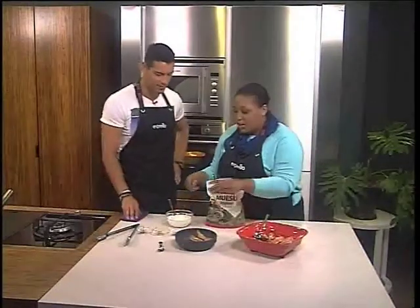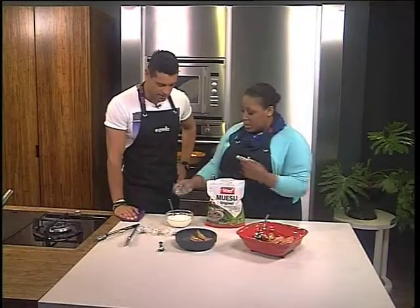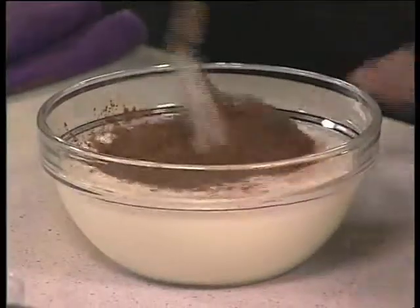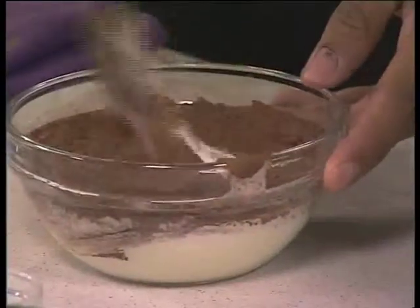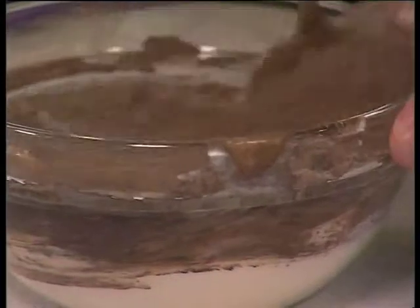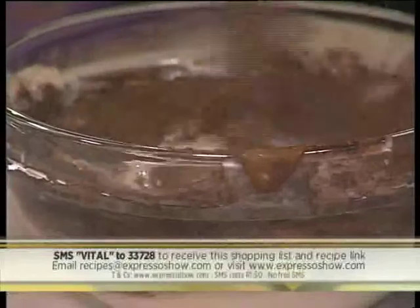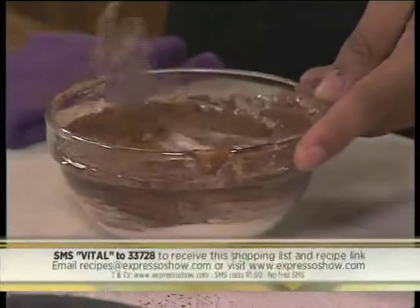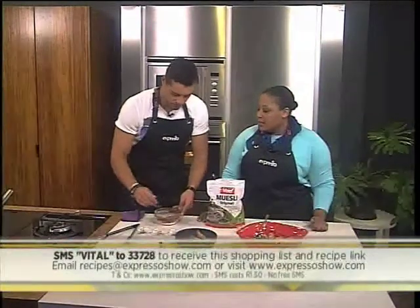Andrea's treat that she loves is some skinny hot chocolate. This is hot chocolate powder and this is plain yogurt. Mix the two together and you form chocolate yogurt — she loves this as a treat. If you'd like to try this recipe and want the shopping list, SMS the keyword vital to 33728. We'll also add a link to the recipe so you can watch how we made this. A few lumps in the yogurt is okay because it's nice to get a pop of chocolate every now and then.